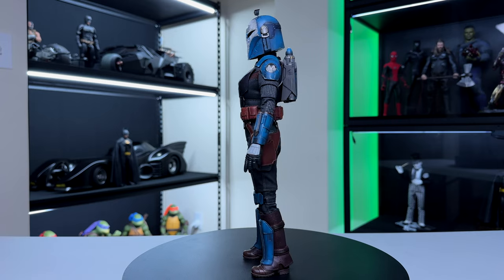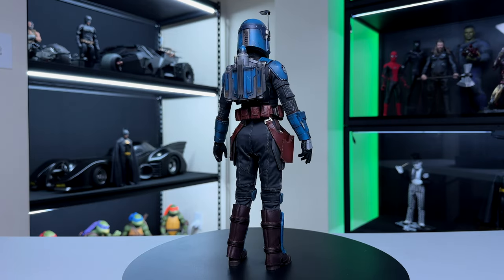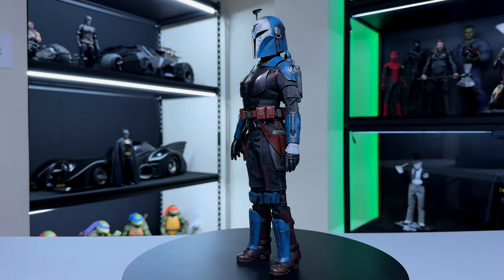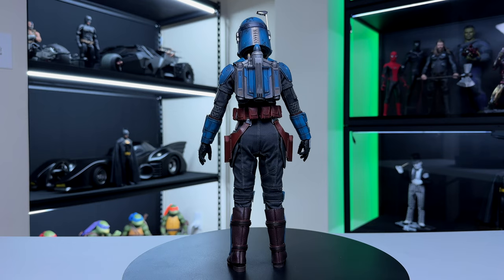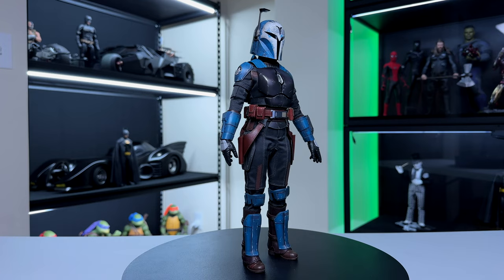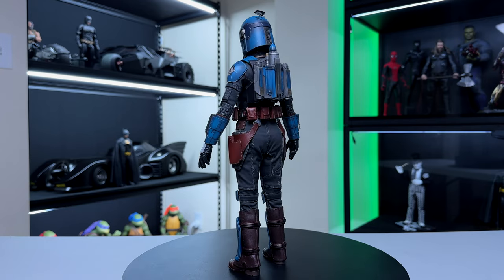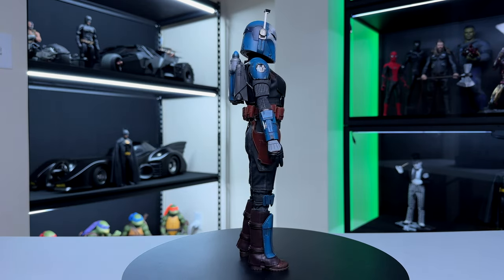Here's the figure outside the box for the first time, just standing straight up and down. I love the blue colors combined with the grays and browns — it all looks really good. I love the helmet, the jetpack is very nice, and the proportions on the body look good. It doesn't look like a Barbie doll — it looks proportionate and natural. We've got pleather boots on the bottom with a split-cut boot design.